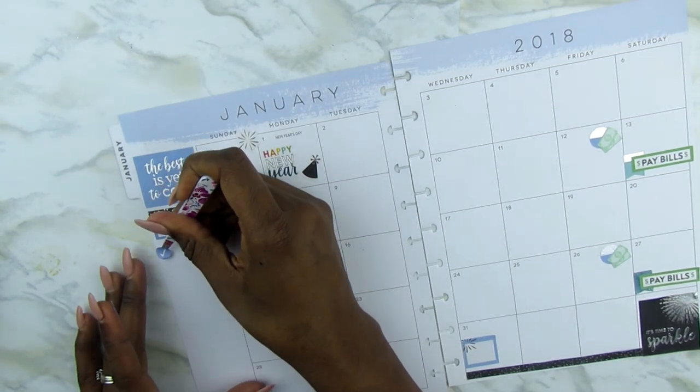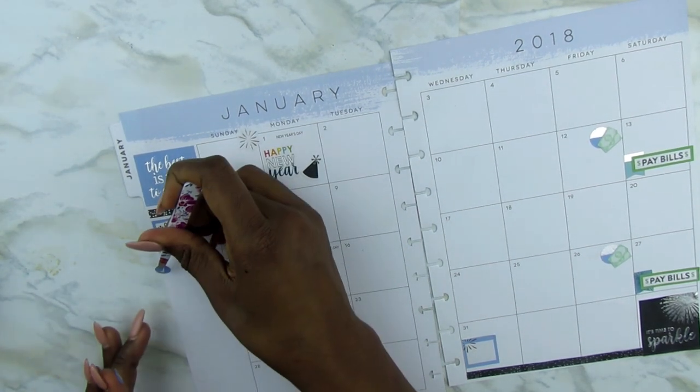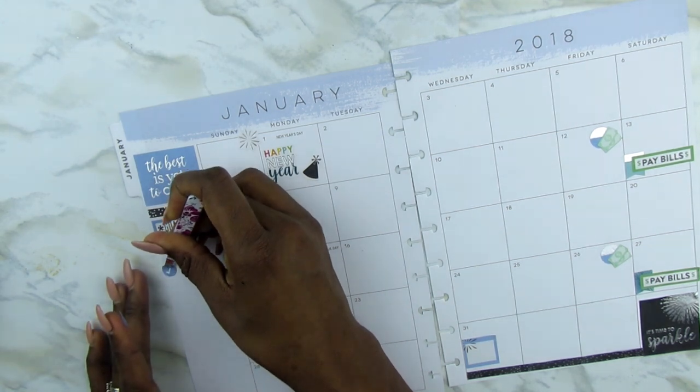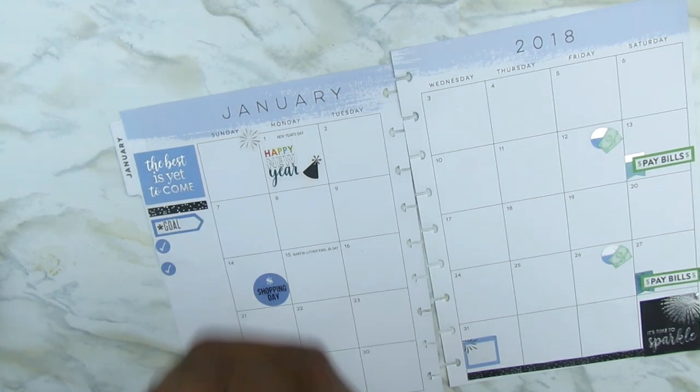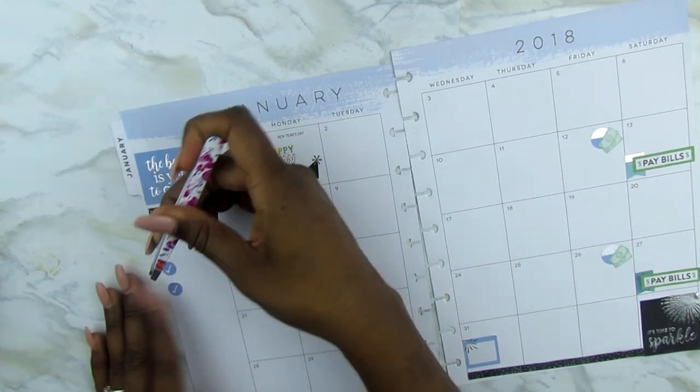Now I do have a budget worksheet that I'm using as well, and I've made goals for that. But this is more of the home or personal goals, because I'm setting schedules and I want to try to stick to my schedule. So I need to set some goals for myself.